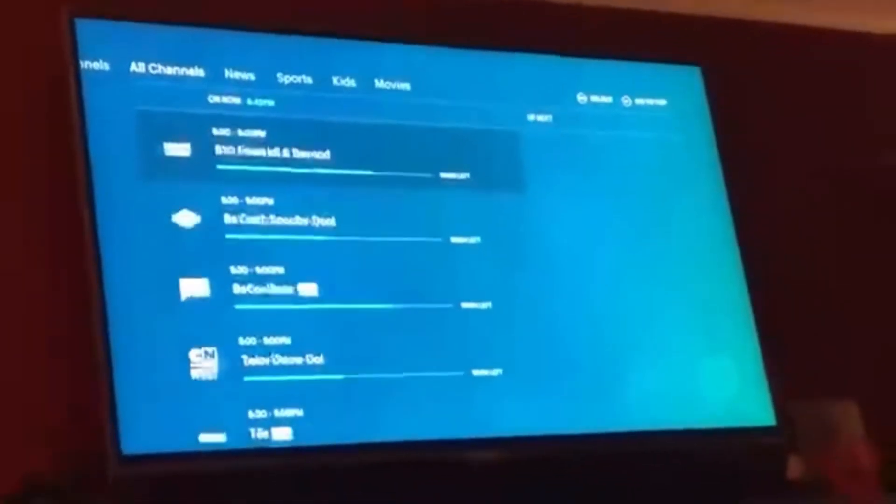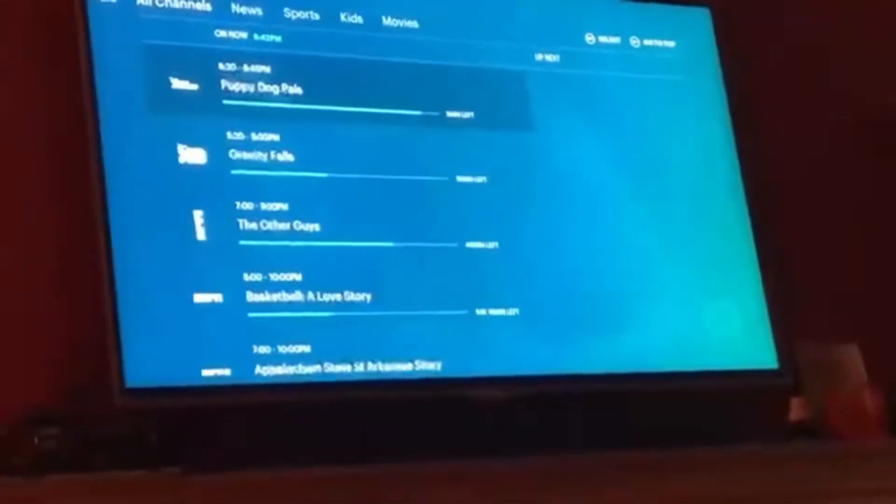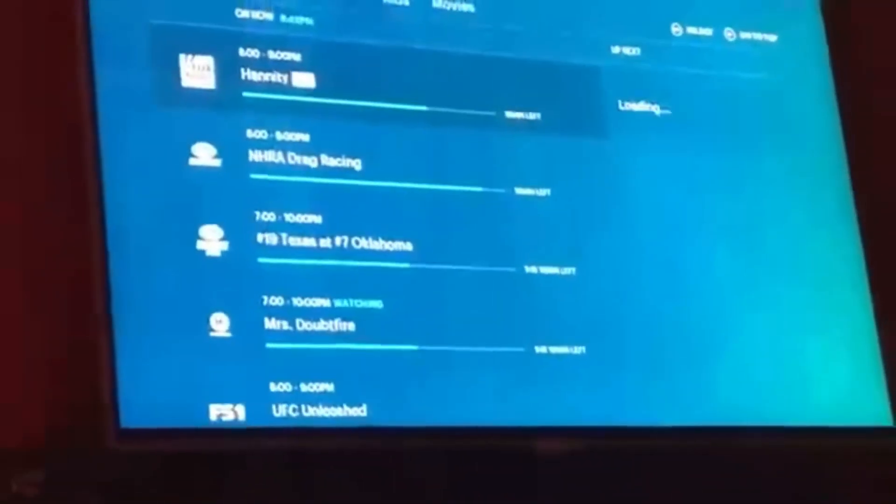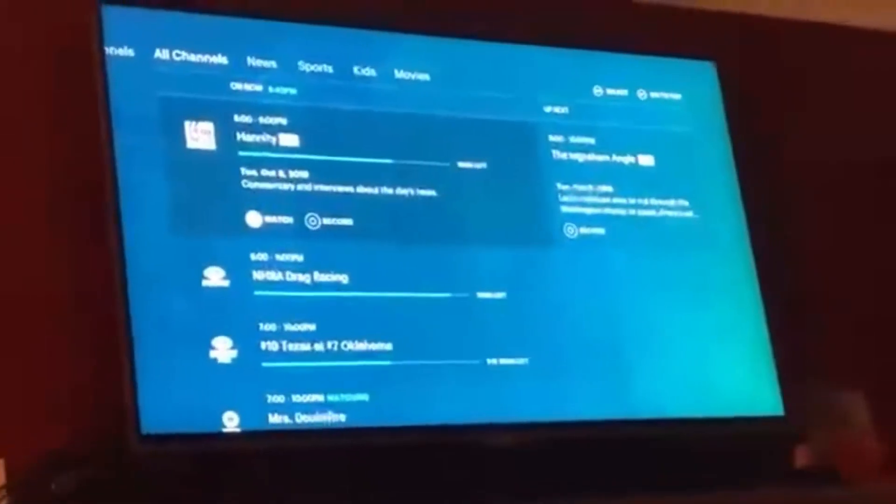For example, to find something like Fox News, you can go to All Channels — they're listed in alphabetical order, so you can just go down the list until you get to the letter F and find Fox News.